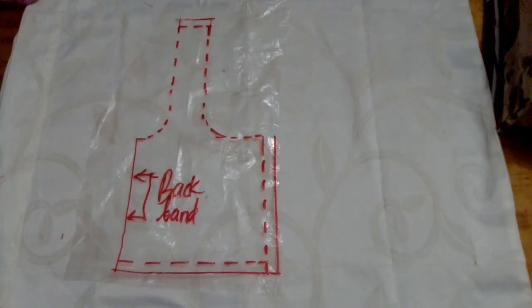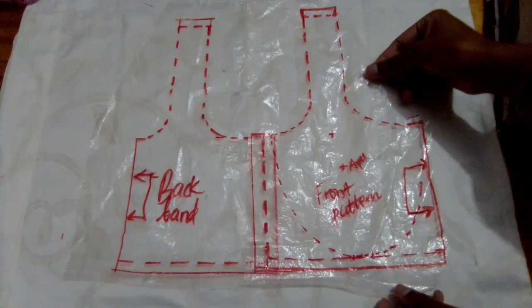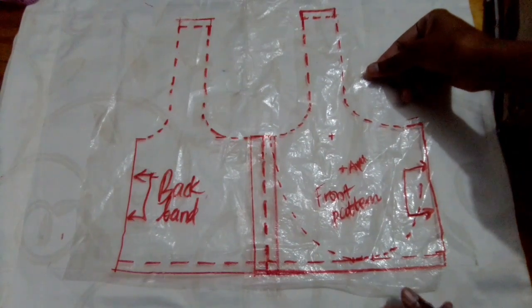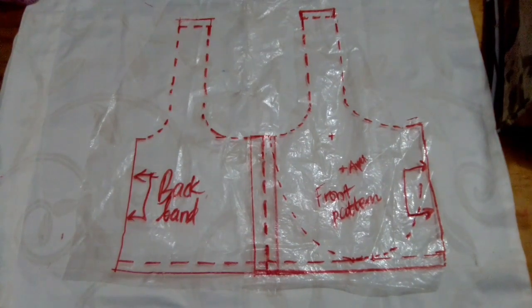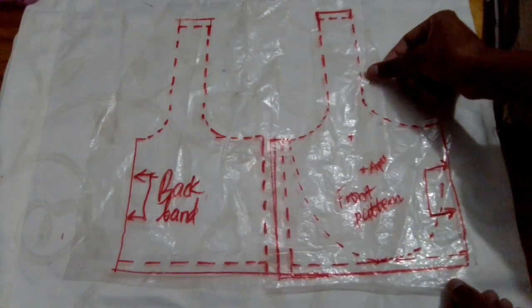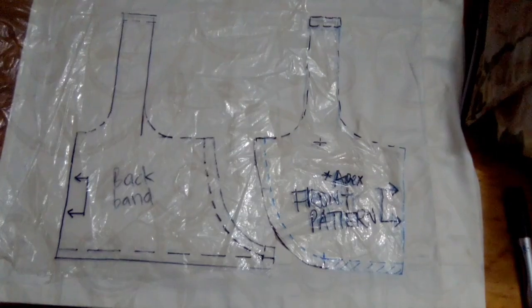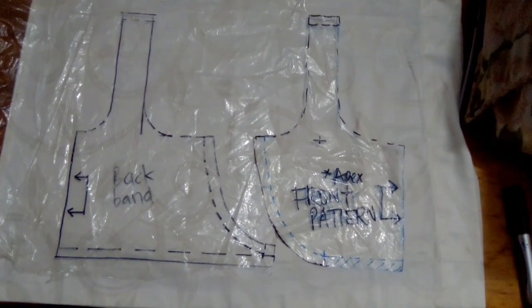Instead of the curve like I showed you before, you're only going to sew two sides and they'll overlap very easily, giving you a side seam for your sports bra using only two patterns. I prefer the curved seam because it reminds me where the wire line is and I think it helps hold my boobs better.